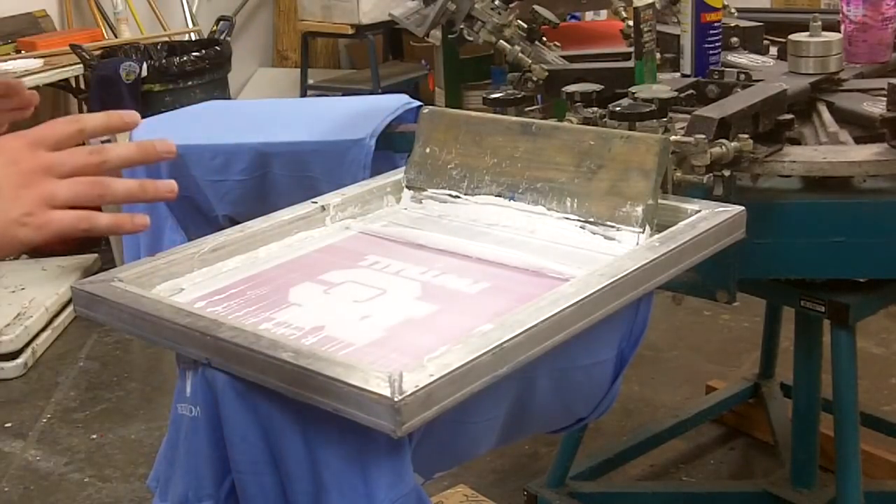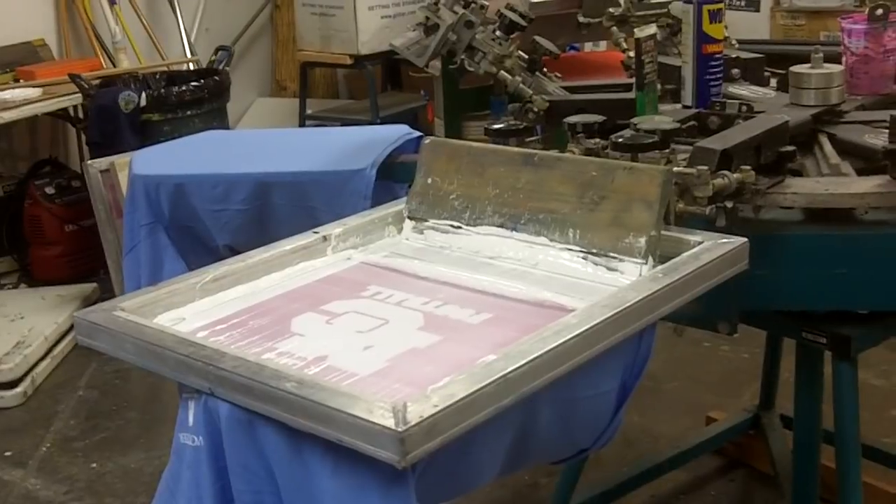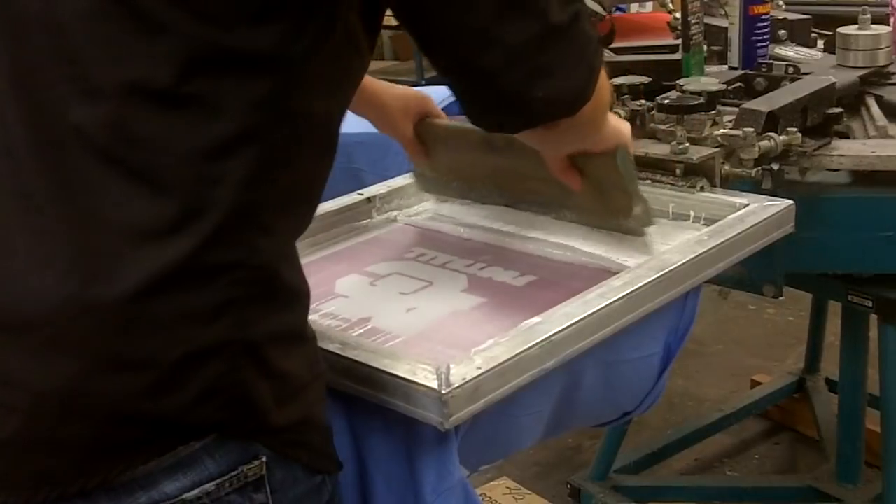Now I want to show you something. As you can see, there's ink left in this mesh — you can see a lot of ink scattered up in this area. To me, this is a sign that the ink didn't totally go through the mesh and onto my t-shirt. Where ink is sitting in the mesh means there's no ink — or less ink — on my shirt compared to everywhere else. And that's going to cause your shirt to have more of a bumpy feel. Pretty easy fix: I just print again.